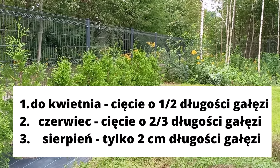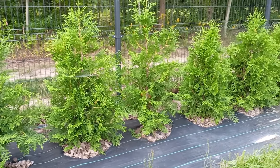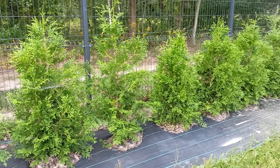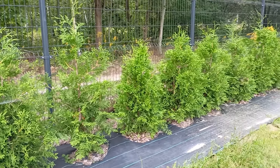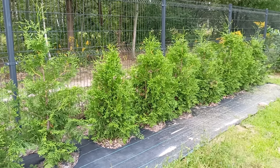Thuja should be pruned every year, because this way we slow down the aging process of the tree. Such treatments allow the plant to thicken densely and stay in very good condition for many years.